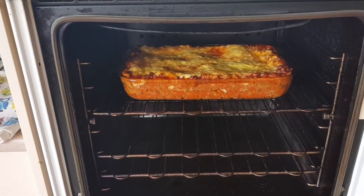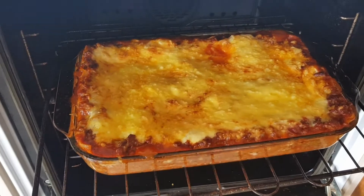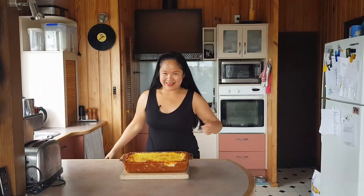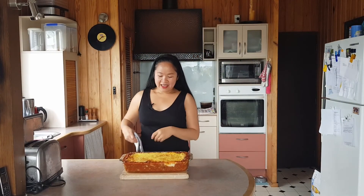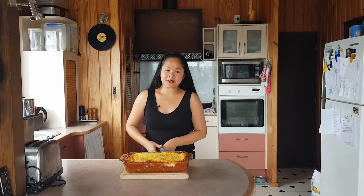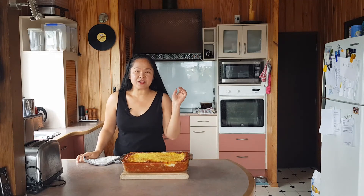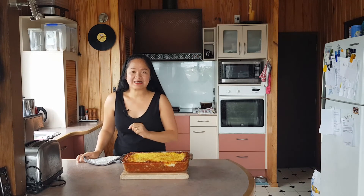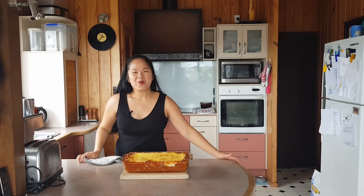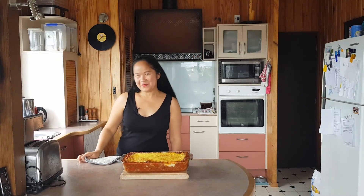Time to check out the lasagna — let's have a look! Looks awesome — perfect! That's why it's perfect for making ahead when someone is coming over. All done. Just wait for it to cool down a bit, then you can cut it for serving. Thank you very much for watching and hope you enjoy this. See you next time, bye!